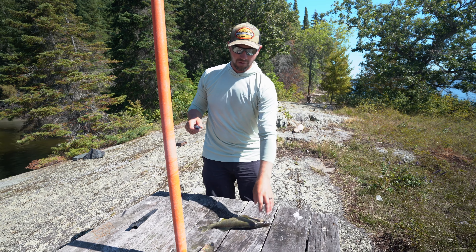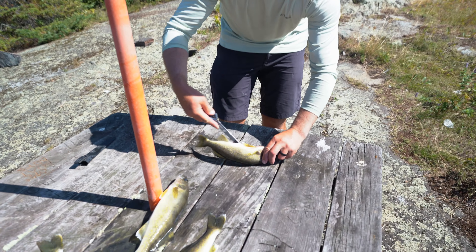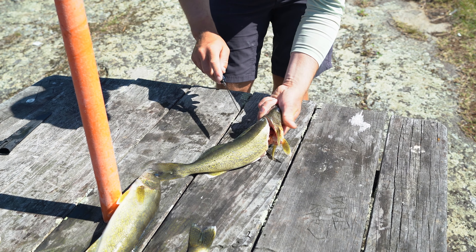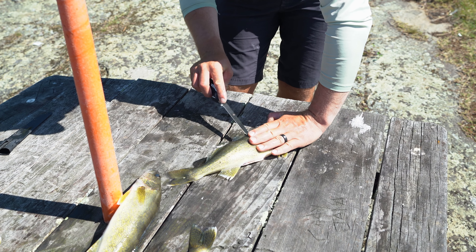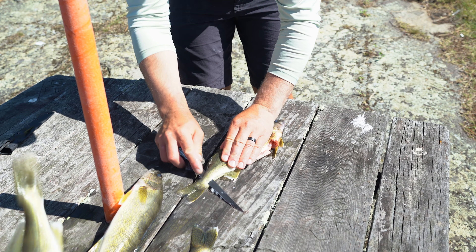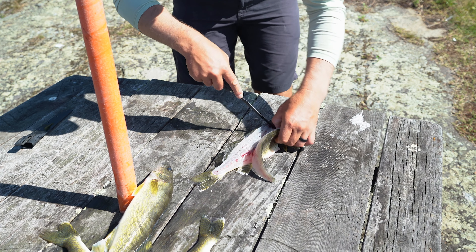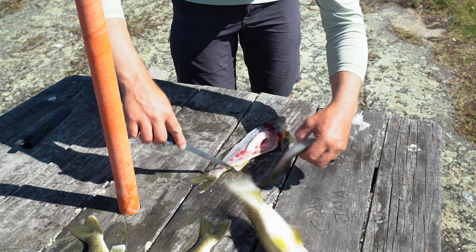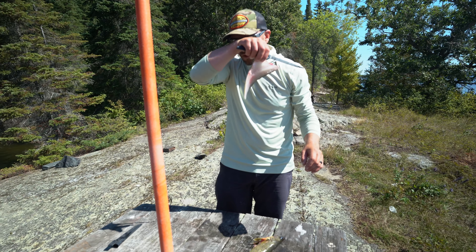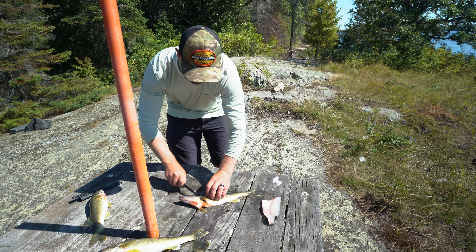I do it a little bit different than a lot of people, so I'm going to show you my way first and then the more general way. I like to start by cutting along the belly, just like that — so I've got an even base. Then cut right there along just behind the gill plate, go along the back, and feel for the rib bone. When I get past the ribs, I push the knife right through. This is kind of how I learned to do it. I'm probably above average at cleaning them.